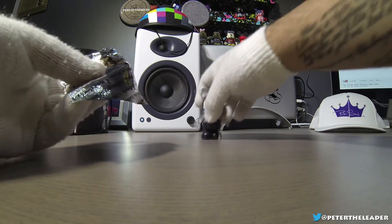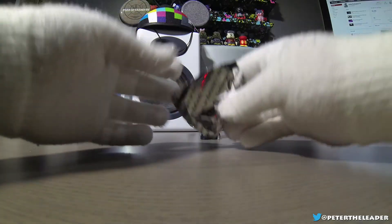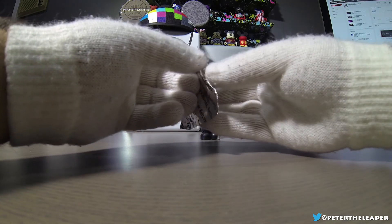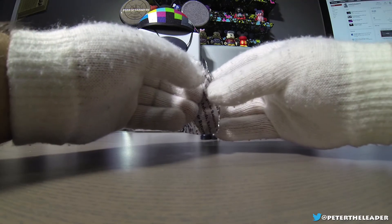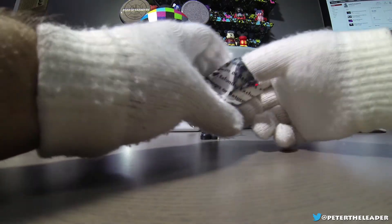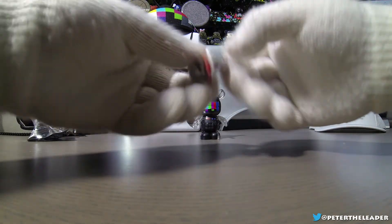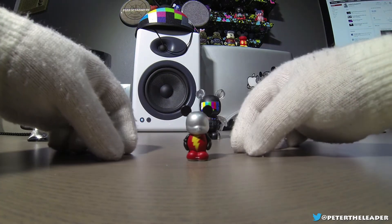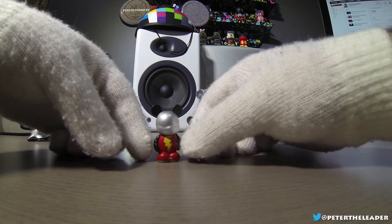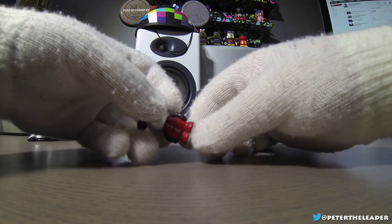Now let's open his little friend and see what's inside. Oh, it's a little battery with a plus and minus — it's a little battery dude! Yeah, it's a double-A battery, 1.5 volt. That's funny.